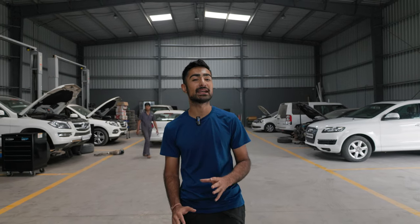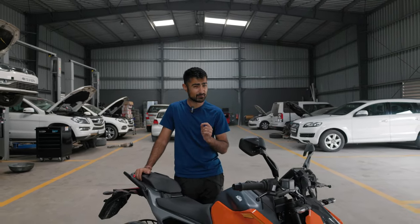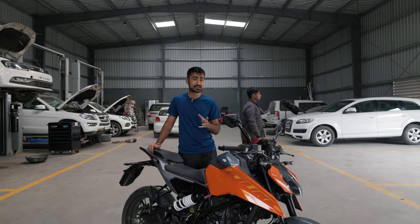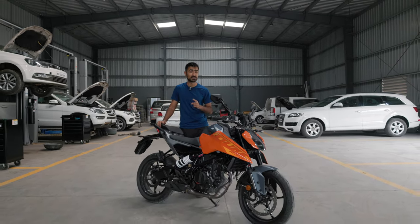India's best-selling quarter-litre bike has just gotten a facelift. Yes, ladies and gentlemen, I'm talking about the KTM Duke 250. We recently got to see the KTM Duke 390 and were very impressed, so it's time to see its younger sibling. What are the differences between the 390 and the Duke 250, and what are the differences between the new gen and the old gen Duke 250?